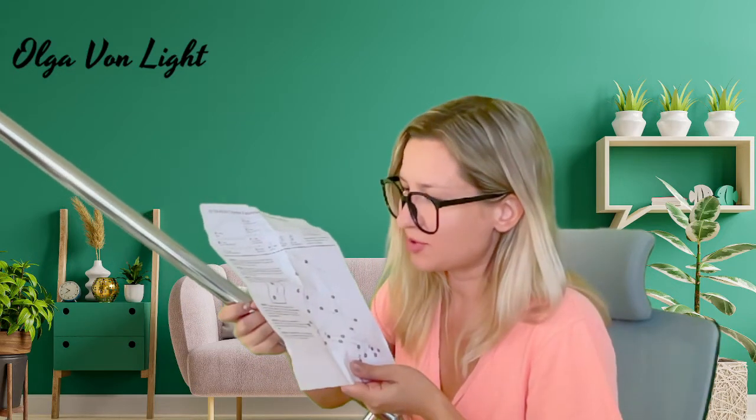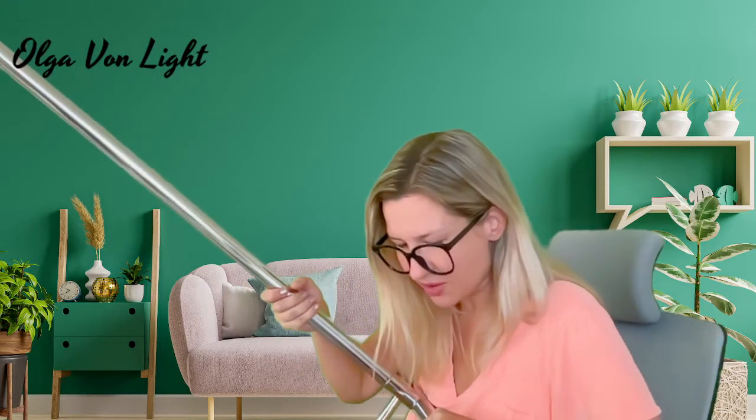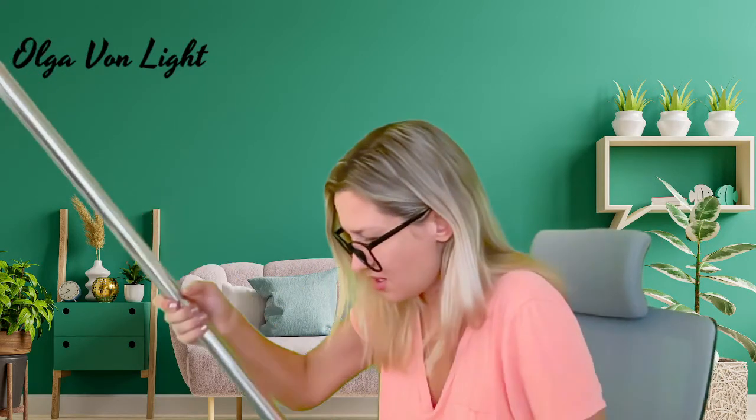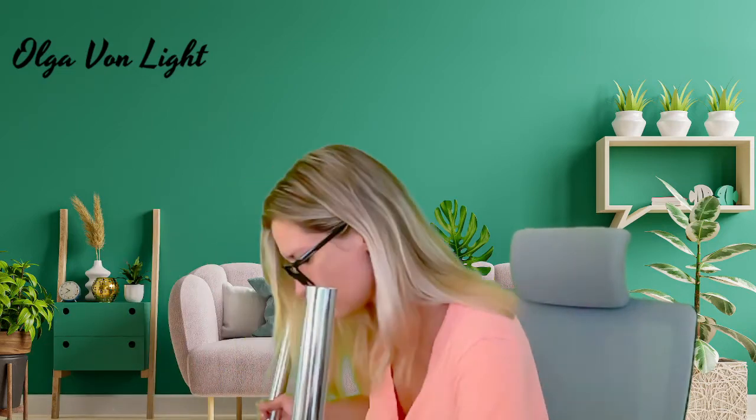Now step three: insert upper vertical tubes E into lower vertical tubes D, position middle horizontal bar with spacers at each end, align all holes, and insert Allen screws. Now I have to figure out which pieces these are. I'm going to situate it on the floor and continue to build it up.